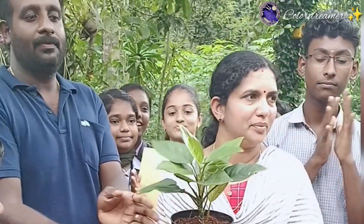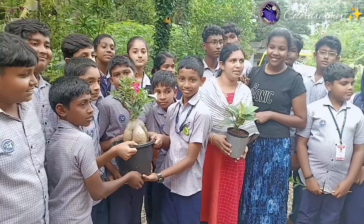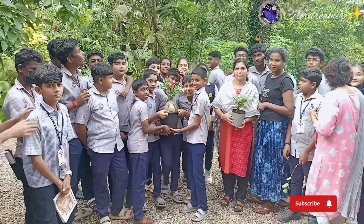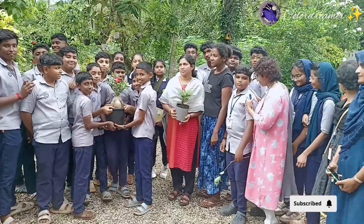I have a cotton plant in the school. I will show you a demonstration.